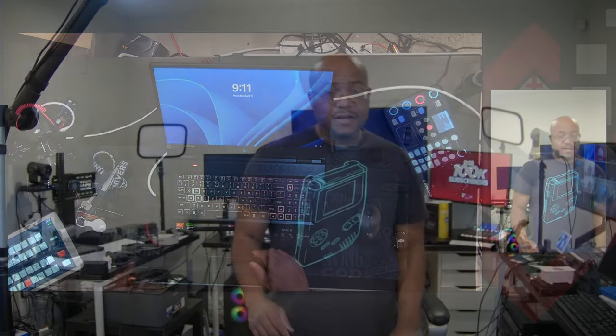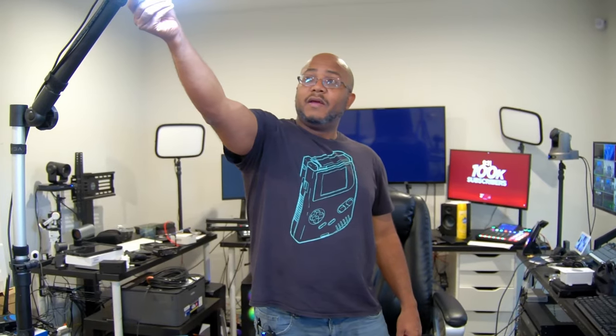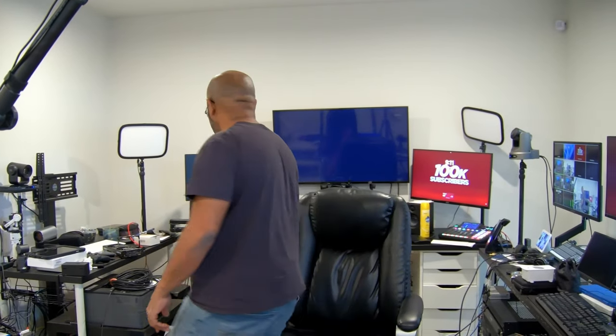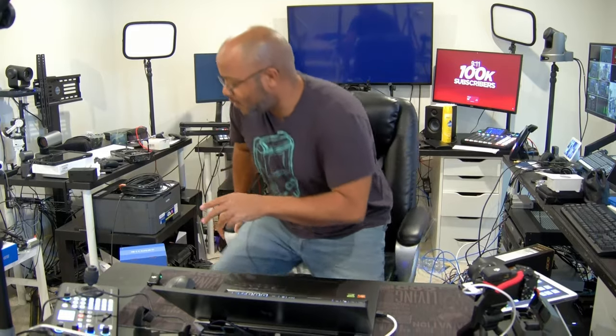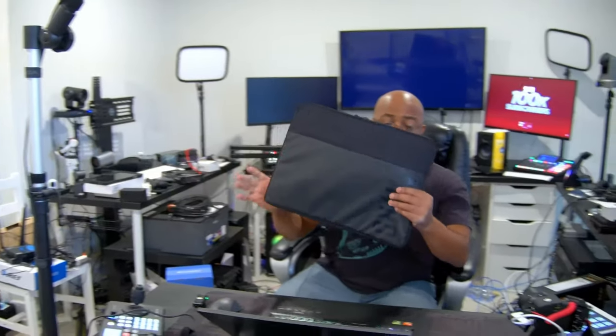I've already set this up, so let's turn this light off and put this thing through its paces. I already have all the software installed. We're going to be controlling the ATEM from here. One other thing I forgot to mention — it actually also came with a case. I normally always have my laptops in a backpack that supports carrying a laptop. Let me change my super source so you can see what I'm doing.